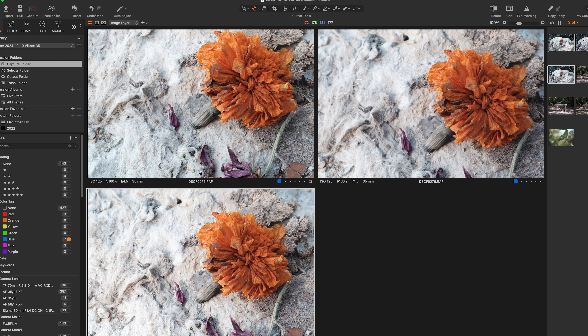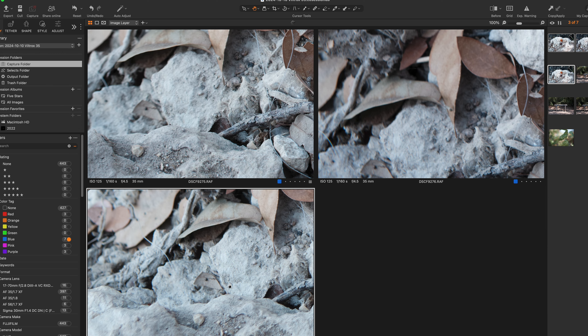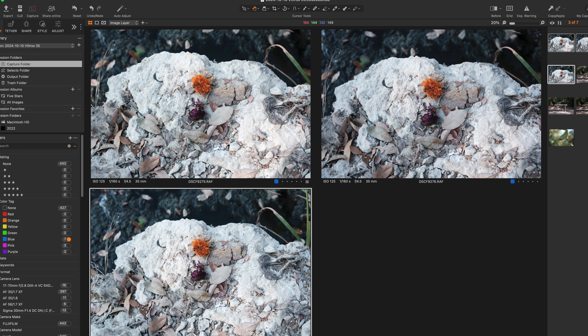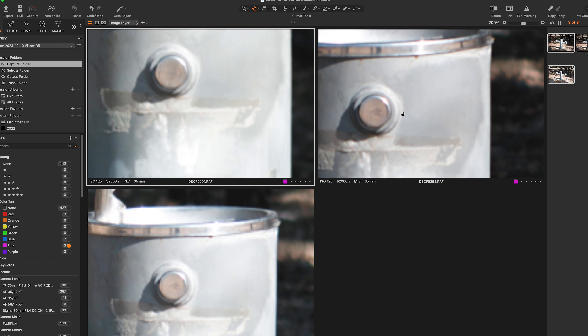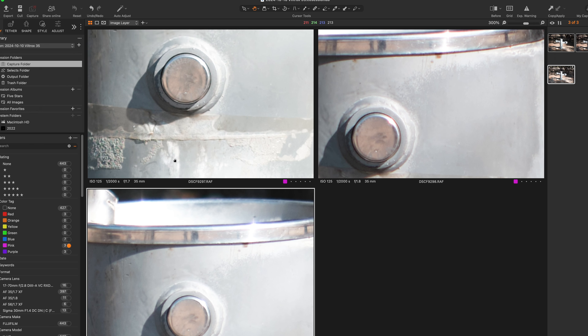Let's do another sharpness test with this withering dying flower — there's some pretty good detail in the petals. All three have pretty good detail, maybe a slight loss of resolution on the upper right, which is once again the TT Artisan. When comparing the Sigma and the Viltrox, I'd maybe give a nod to the Viltrox, but they're close enough that I can't clearly prefer one. Checking corner sharpness — all shots at f4.5 — you can really see the detail in the pebbles on the Viltrox. They get less detailed on the Sigma 30 f1.4, and are pretty poor on the TT Artisan. Two out of two, the Viltrox is doing as good or better than the twice-as-expensive Sigma.